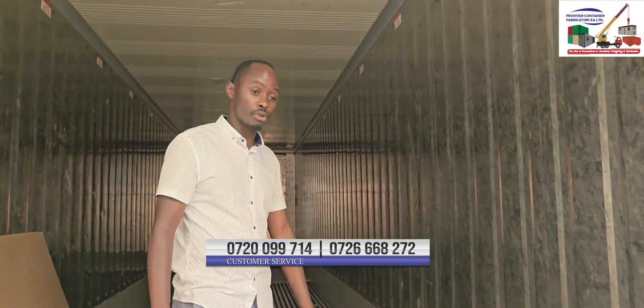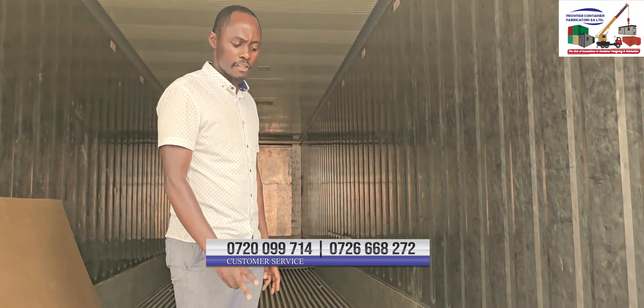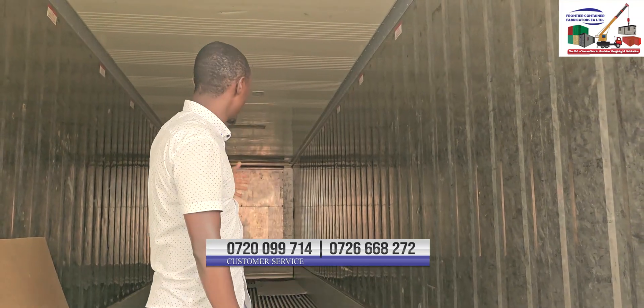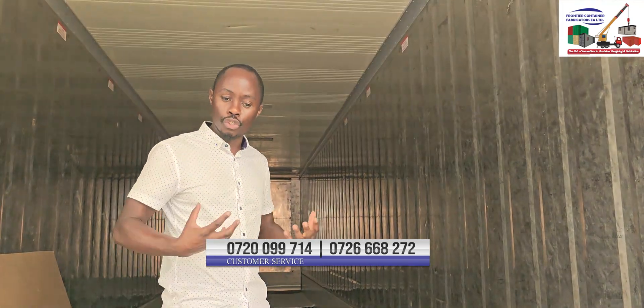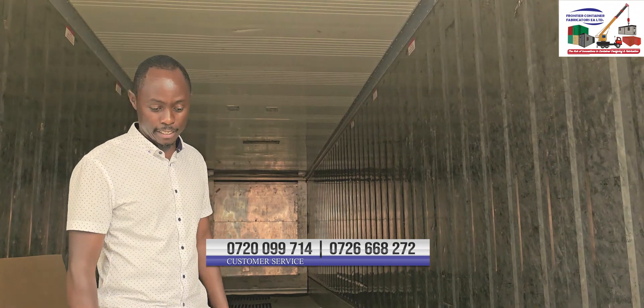Another thing that is very evident in the refrigerated container is this groove. This groove has got two functions. Function number one is to allow cold air, once it is blown by the refrigeration unit on the back side, to flow through the grooves into the goods and control the temperature to the set temperature.